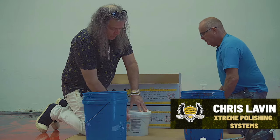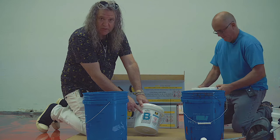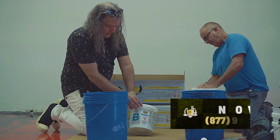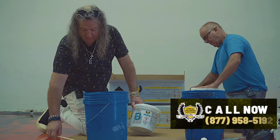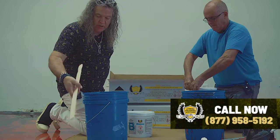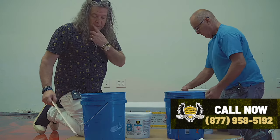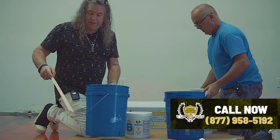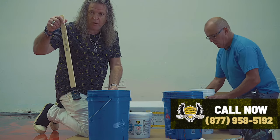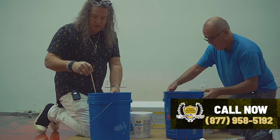What we're doing right now is Jimmy's opening up the A's and I have the B here. It's two parts A, one part B. You get a five-gallon pail and then you want to get a large paddle stick. You can get these at Home Depot or Lowe's or any paint store — they should offer this as a stir stick.